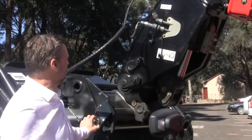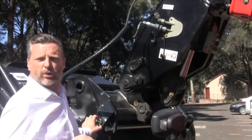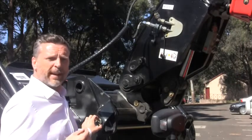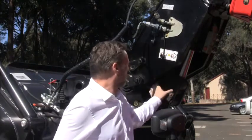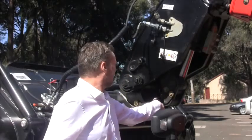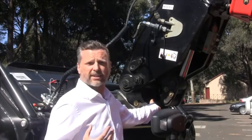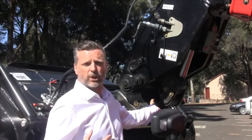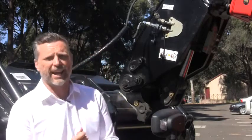Talking about the linkage on the Manitou Loader Telescopic, you get exceptional breakout force from this system but also very quick movements. The actual breakout force — the excavation force — comes from this very substantial tilt cylinder, but the speed of rotation comes from this secondary piece that makes sure the crowd and dump are very fast, ensuring maximum productivity from the machine in its loading operation. It's a Manitou Loader Telescopic really designed for those agricultural applications.